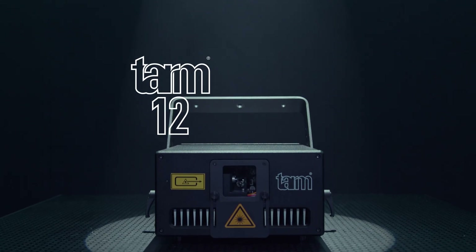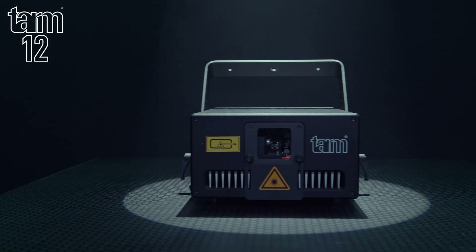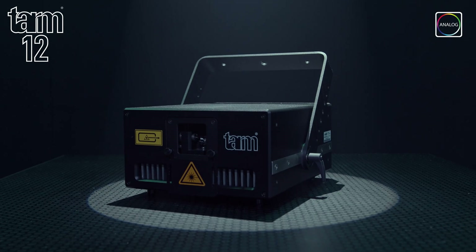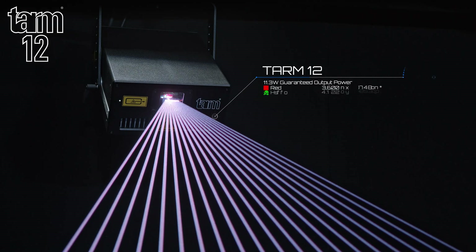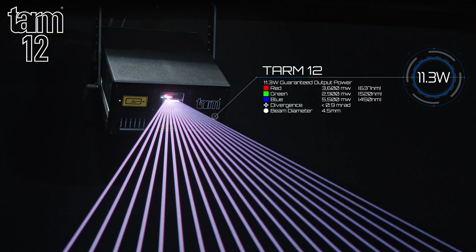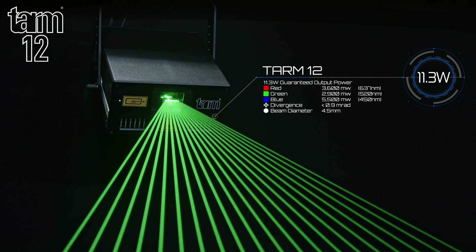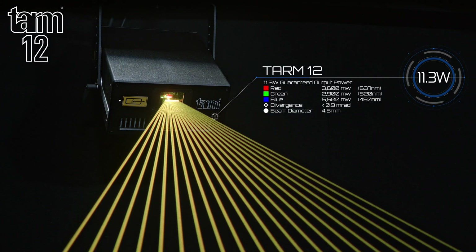Introducing the TAM12. The TAM12 is a high-end show laser with analog modulation and RGB color mixing. It has a guaranteed 11.3 watt output comprising a 3.6 watt red, a 2.9 watt green, and a 5.5 watt blue, with a divergence of just 0.9 millirad and a beam diameter of 4.5 millimetres.